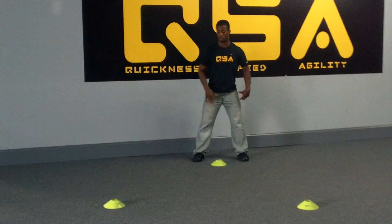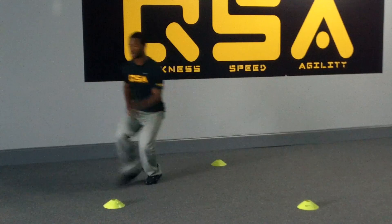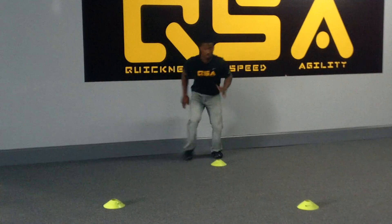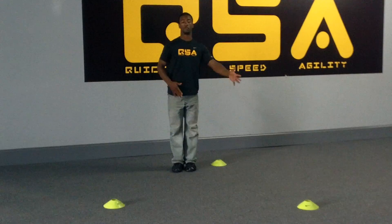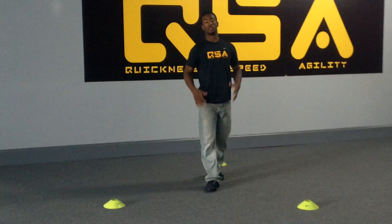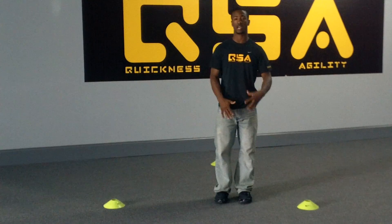In 30 seconds, you're going back and forth, starting to the right and going to the left. You're going to sprint to the first cone and back from the back, and so forth — back and forth, 30 seconds. This is really going to help you change direction and be able to move around as quick as possible.